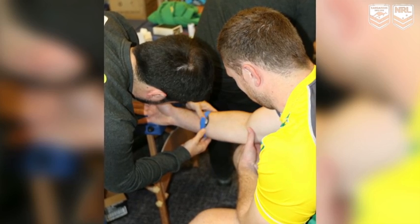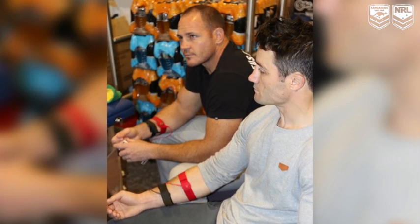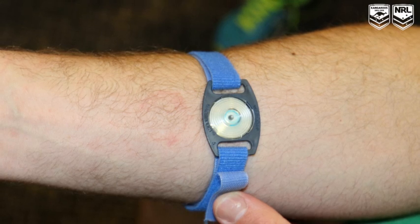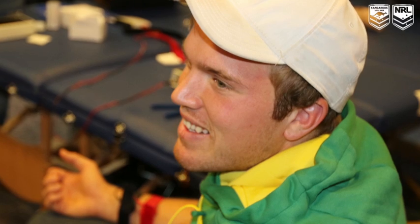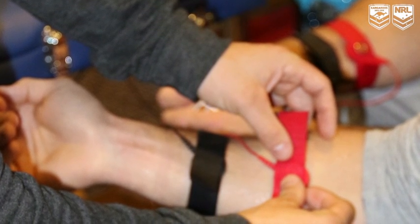A lot of clubs back in Australia would have done some sort of sweat testing with their players to individualise their hydration needs both through a game and during training and to prepare them for games as well. This method that we were able to source over here in England was a little bit different in terms of the method of collecting the sweat — we just used a little electrode to elicit some sweat and then we're able to measure the composition of that sweat individually. Some of the players have a higher sodium content in their sweat, so we're able to replace those electrolytes and help them with their hydration.